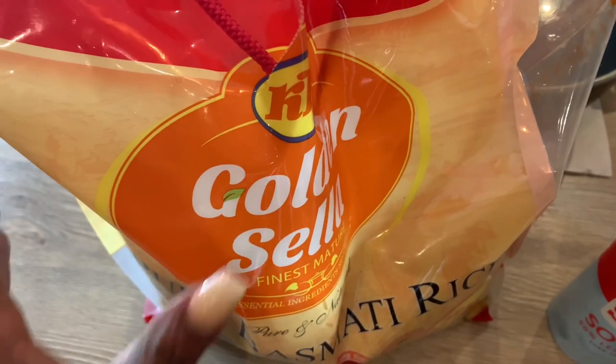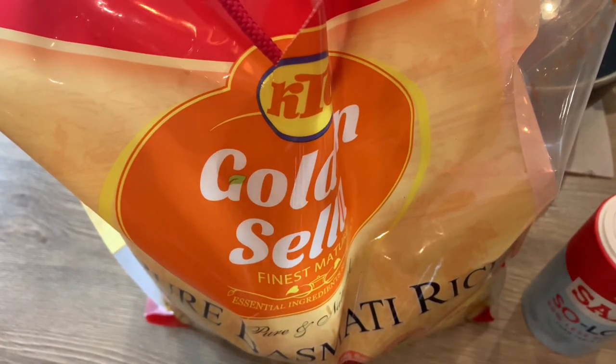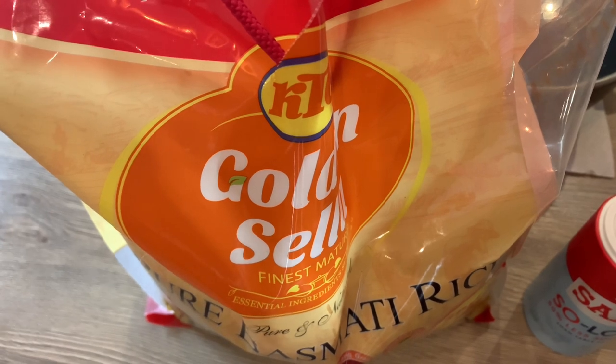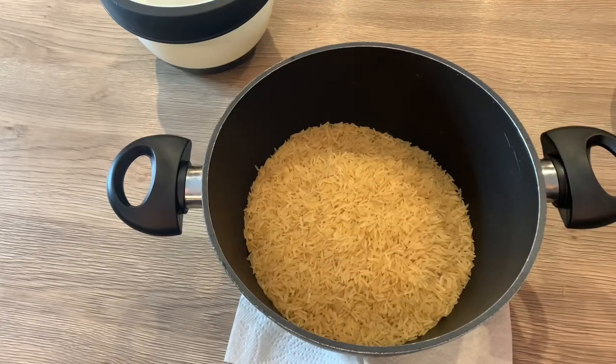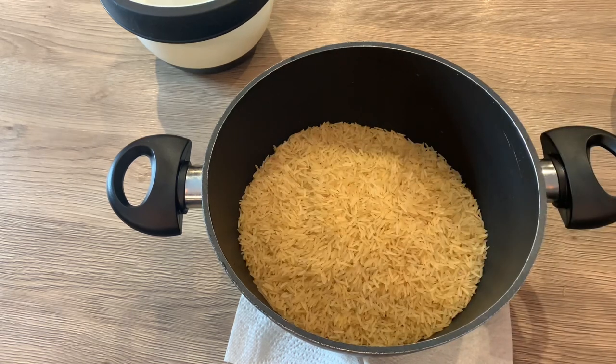In front of you we have the rice and the salt — just two ingredients: rice, salt, and water obviously. The rice will cook in this saucepan. This is three cups of rice, and I'm going to add one more cup to make it four cups, so that's exactly four cups of rice.